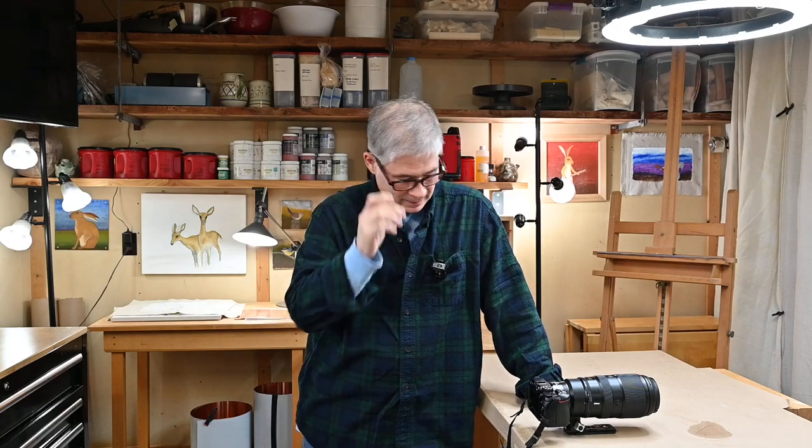Hello again and welcome to the Corner Studio here in my garage. Today I want to talk about camera equipment, and this is the equipment.